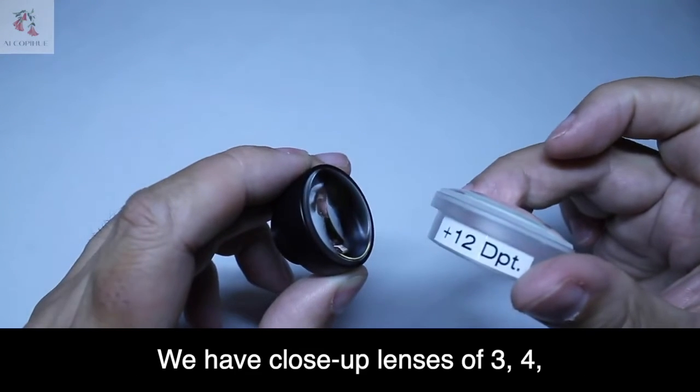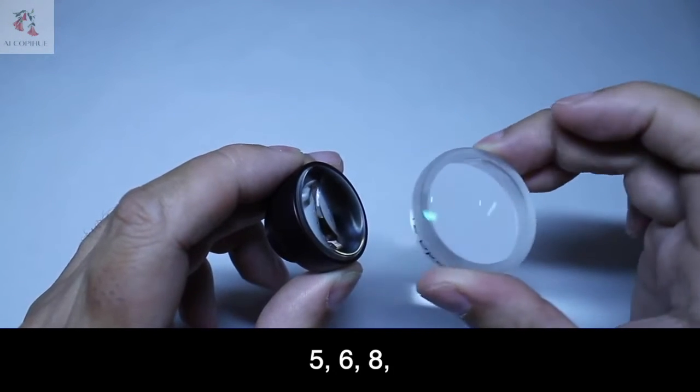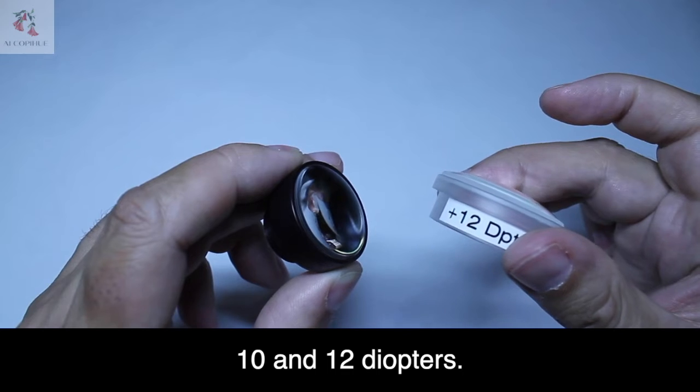We have close-up lenses of 3, 4, 5, 6, 8, 10, and 12 diopters.